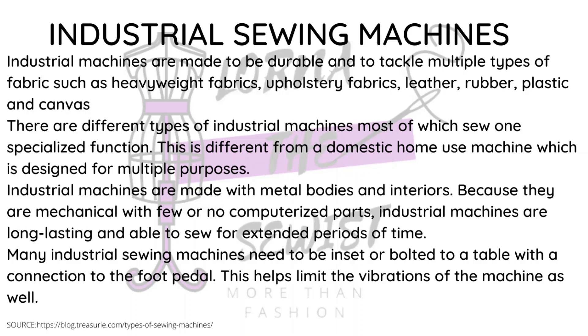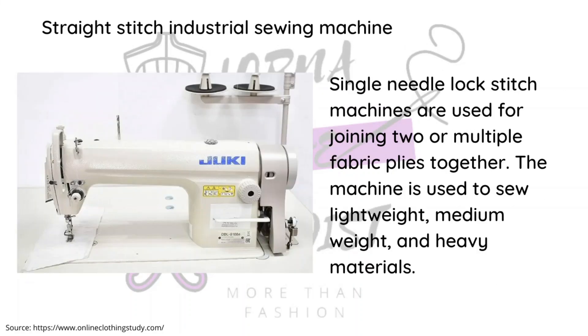We begin with the straight stitch industrial machine, which is the machine I personally have. It sews straight stitches and is very sturdy and strong. It's the basic industrial machine — it only does a straight stitch but you can sew all sorts of heavy fabrics with it in multiples, including denim. You can even sew very light fabrics like chiffon by just changing the needle.